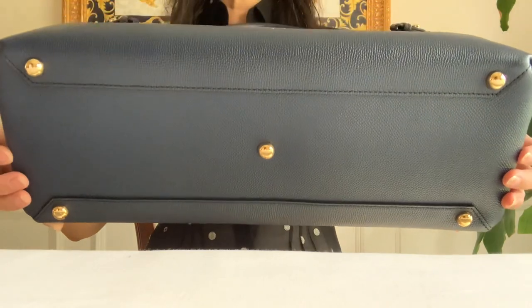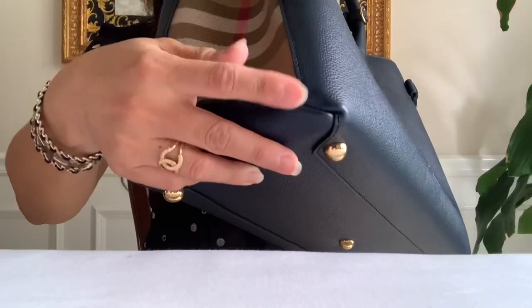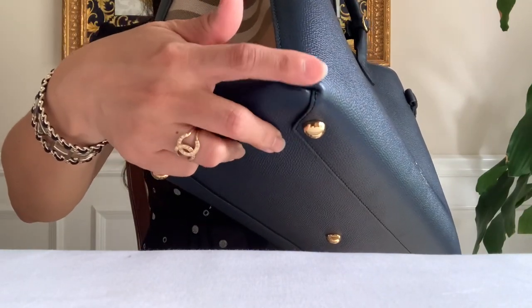It has five feet on the bottom. Look how beautifully they pleated the corners.